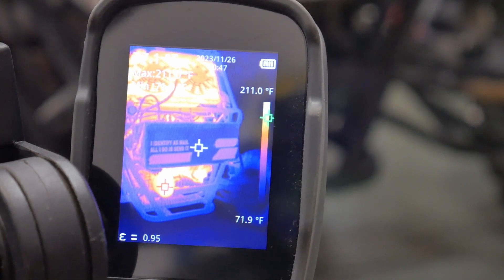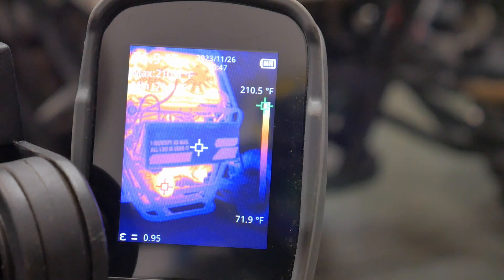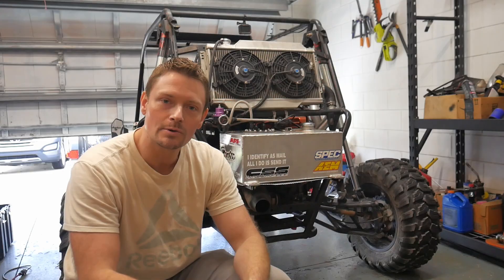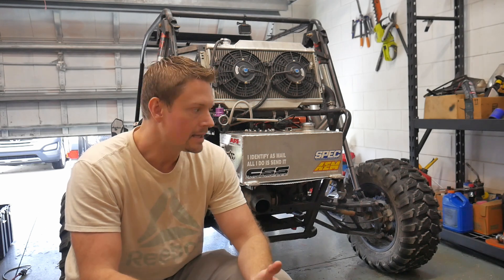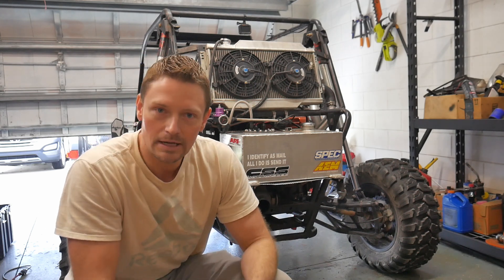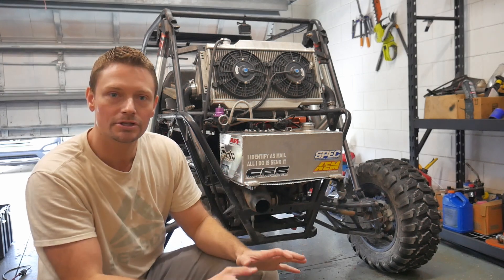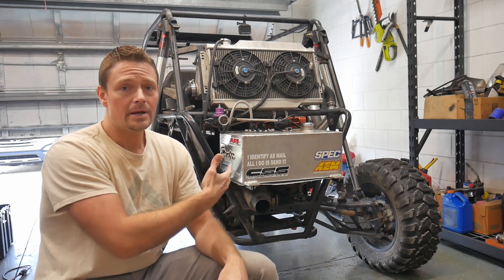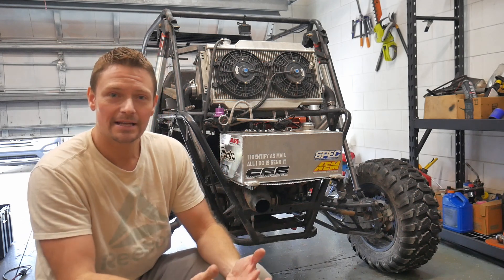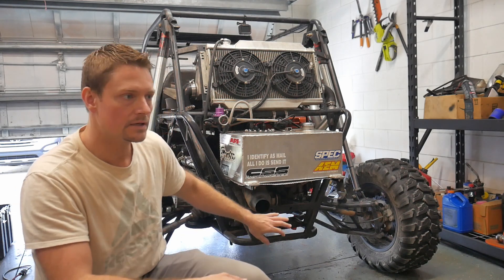If anybody has any theories as to why those stickers would change the temperature reading so dramatically on the surface of an aluminum tank, I'd love to hear them. I'll be the first to say our thermal imaging test was a little bit inconclusive. Without getting into a long explanation, I just think that with the buggy just idling, there's not enough of a heat source to really make a big difference one way or the other. The buggy ran for an hour both times just idling, and when it's idling there's really not a lot of heat coming off the exhaust.